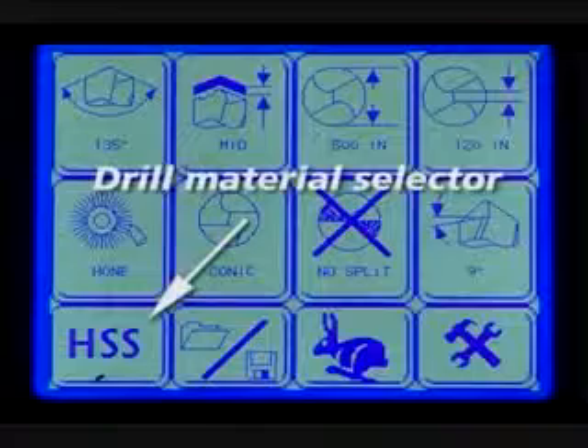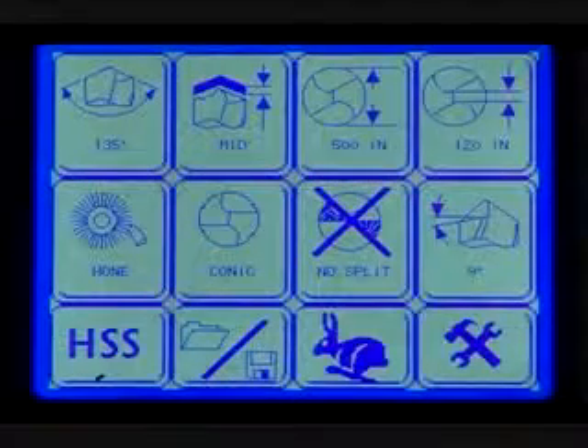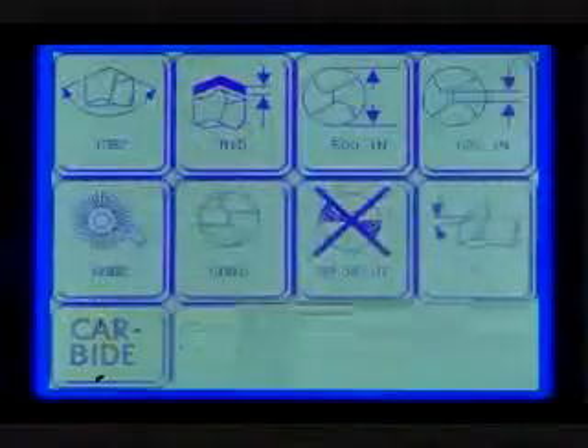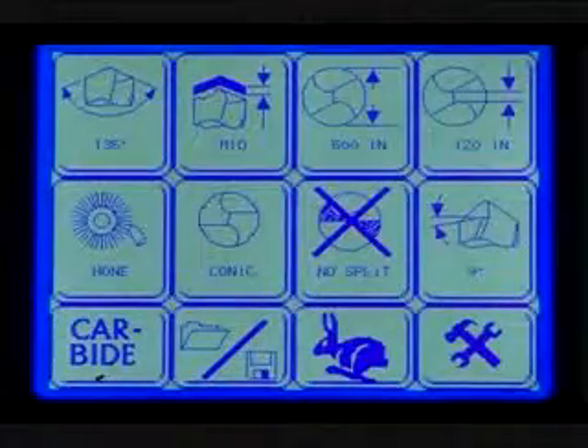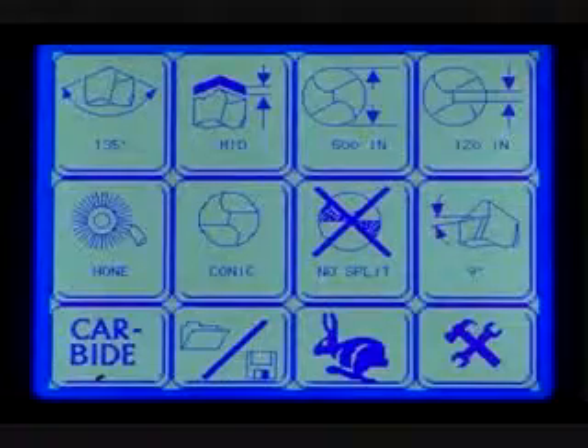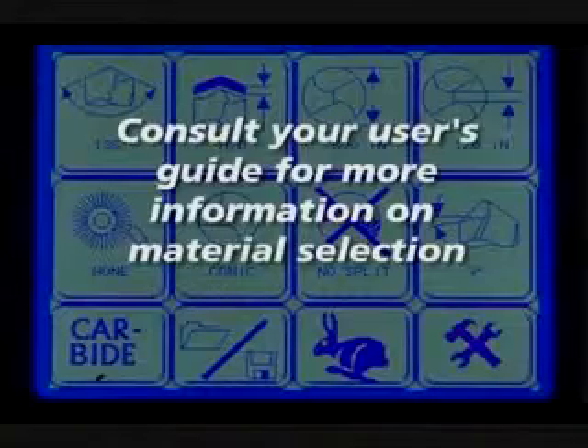Drill material selector. The drill material screen has two options: HSS or carbide. Press HSS for sharpening high speed steel and cobalt drills. Select carbide when sharpening carbide drills — you will be prompted to change the wheel to a diamond sharpening wheel. Consult your user guide for more information.